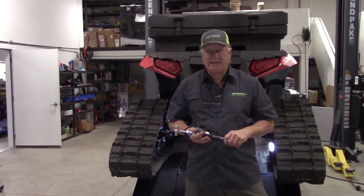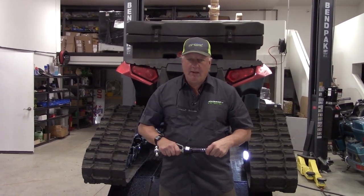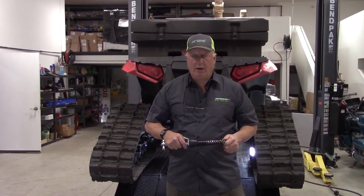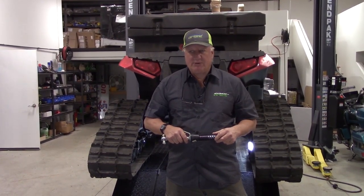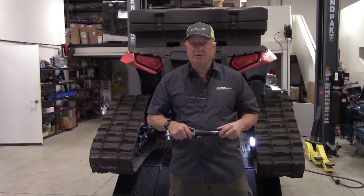Hi, Gary at ATV Tracks. We are the largest track dealer in the world and carry the largest stock of parts in the United States. We are in Spokane, Washington. Our phone number is 866-243-8359. We specialize in ATV and UTV parts and accessories. If you have any questions, give us a call.